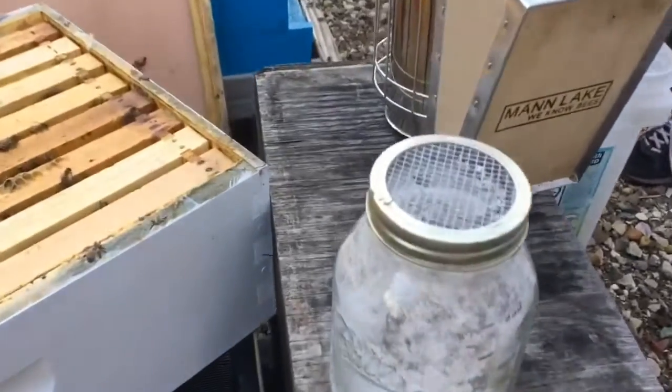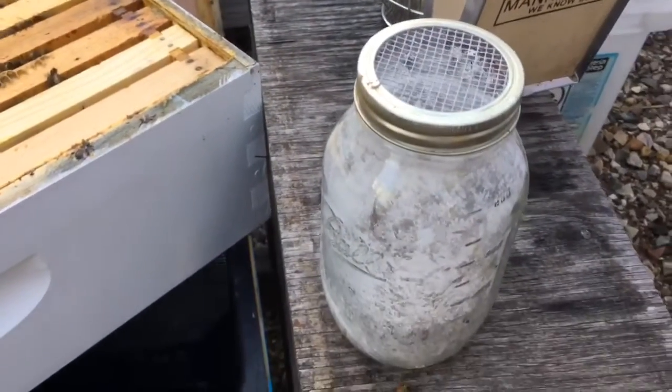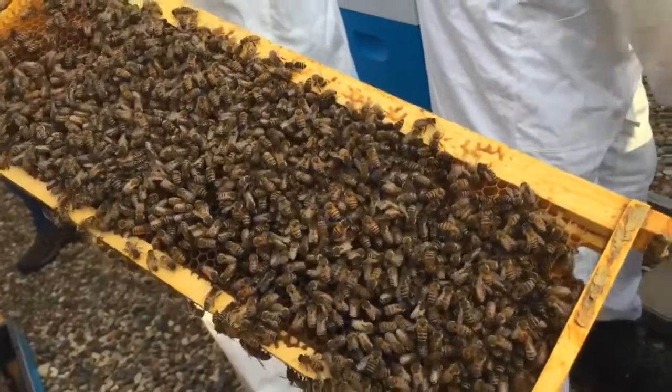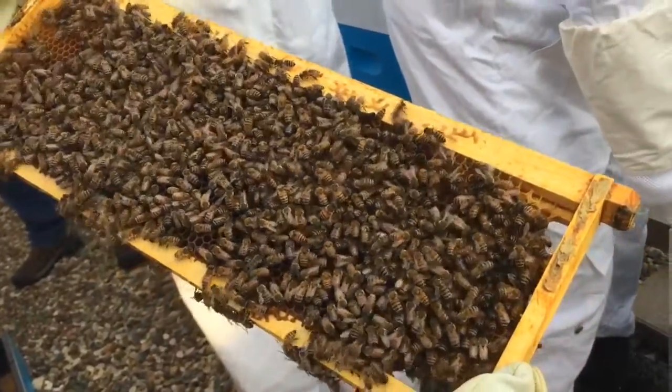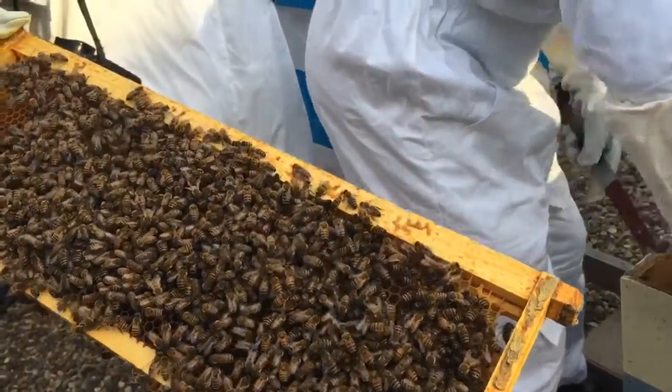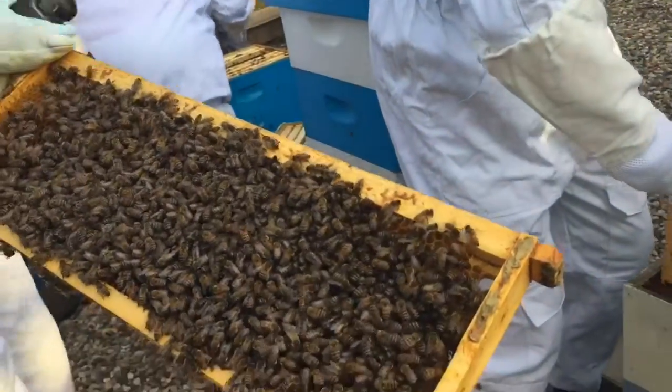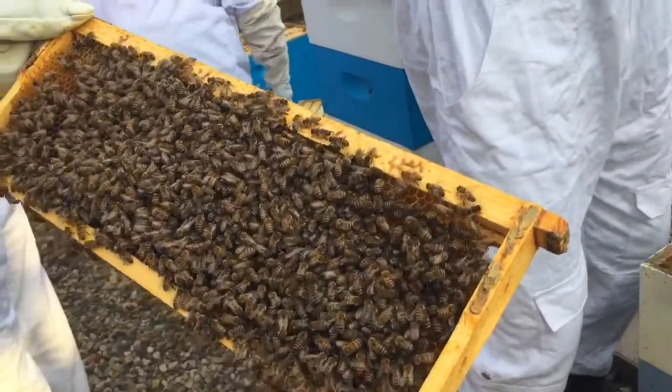Who's a bee whisperer? I don't see any drones, and I sure don't see a queen here. So do each of these individual columns have a queen? Yep, there's one queen per colony, and they are all very loyal to her.